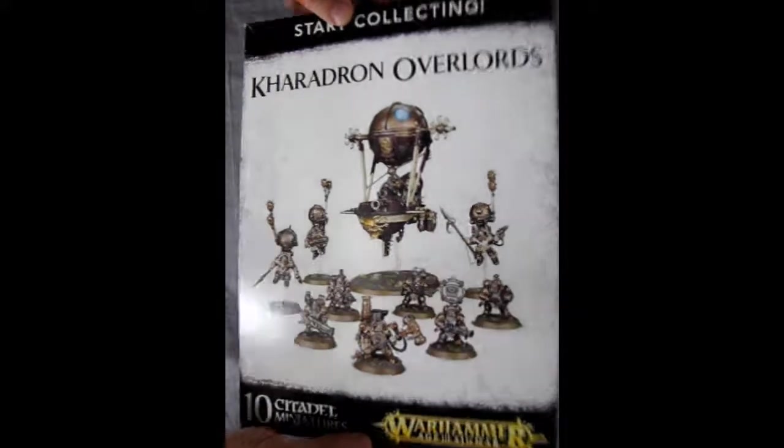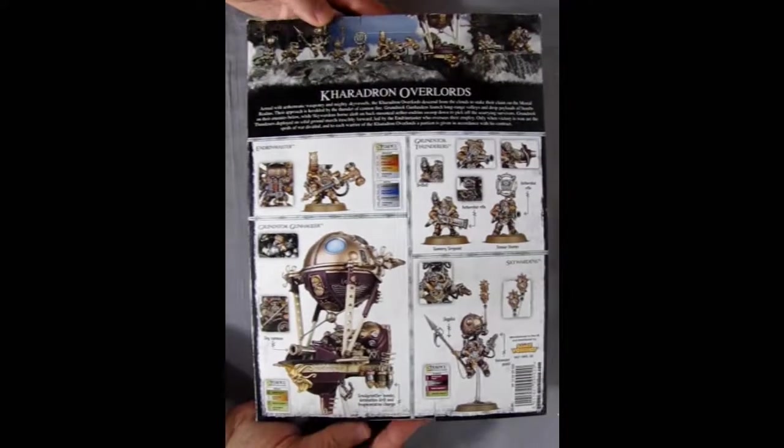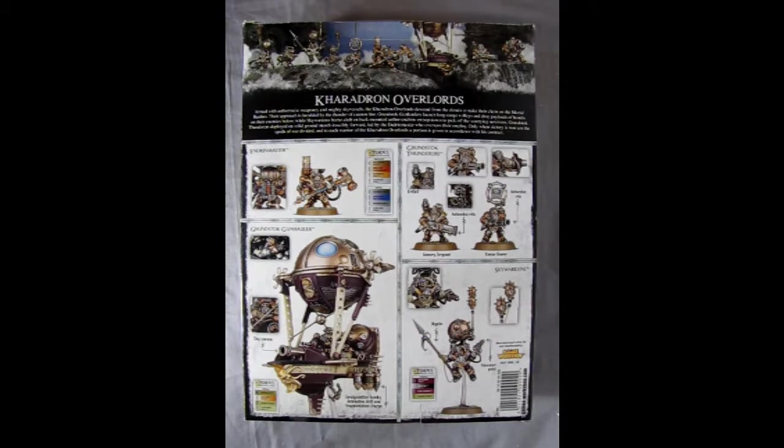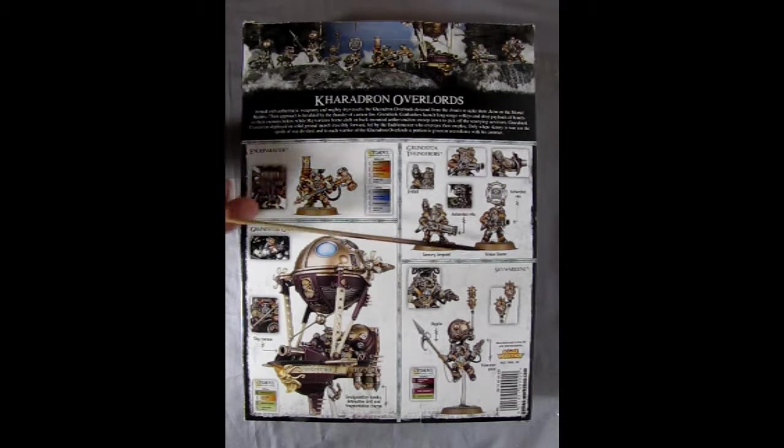I'm just going to flip the box over so you can see what's going on on the back. I'll leave the sides for your visit to the local game shop. Here's our Endrin Master — they give you this nice little sculpted guy that you've got to build up. There's the colors you need to paint them, and here we have the Grunstock Thunderers with their big massive guns.